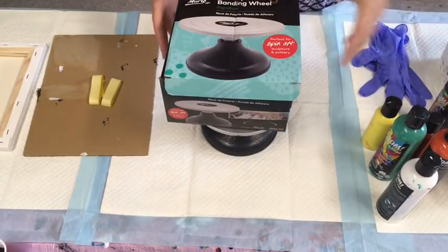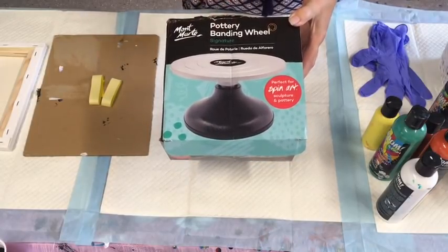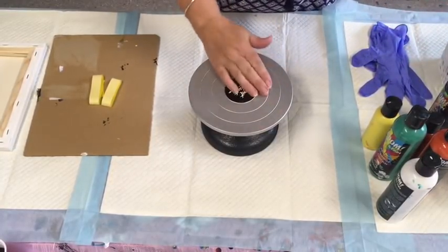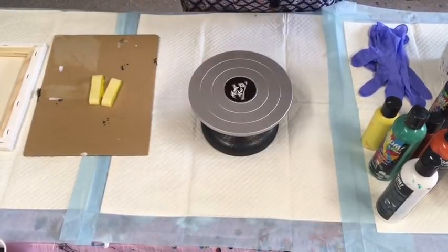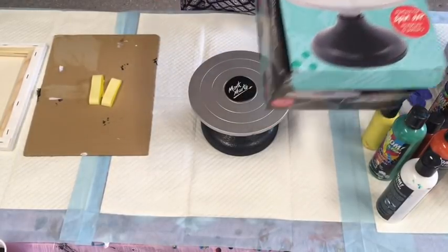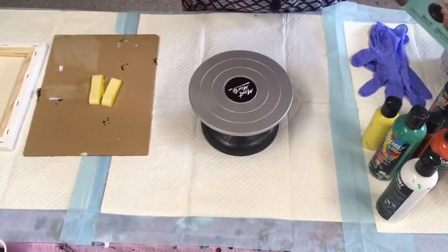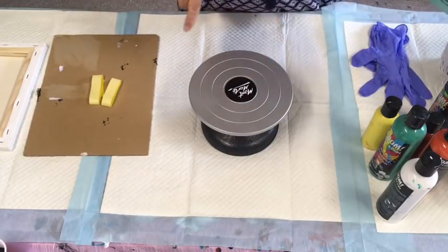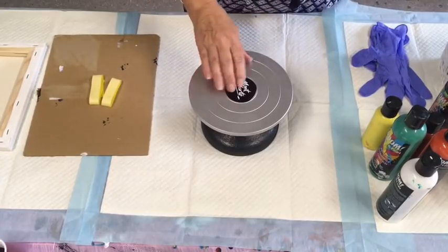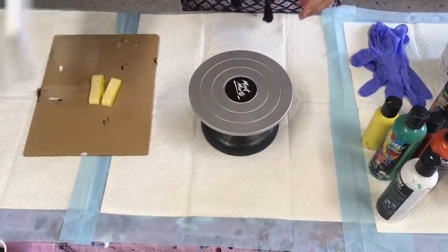Today I'm excited to give this pottery banding wheel literally a spin — I'm going to test it out. I'm going to try it on a bloom effect, or I might change as I go along. This is the Montmartre pottery wheel, good for spinning and making your paint. I've done work previously on a lazy Susan but not on this.